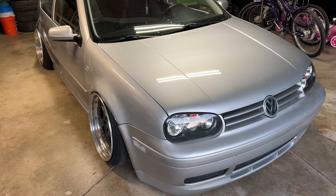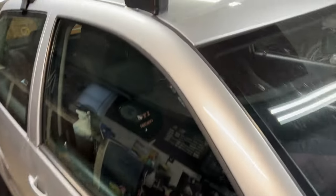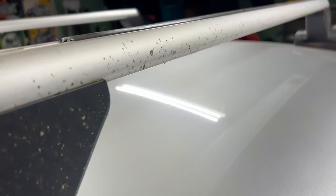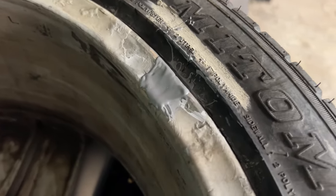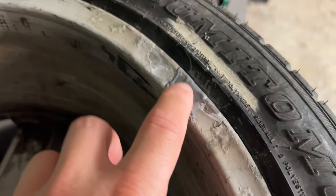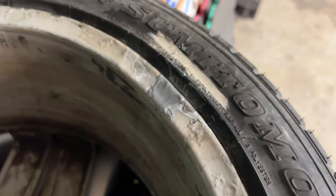Alright guys, it's been about 24 hours since we did the whole JB Weld thing on the wheel. I'm about to pull this wheel out, try to fill it up with air, and we're going to test it for leaks. Hopefully it works because I'd like to sell these wheels. Here's the JB Weld — you can see it's a little tacky, so I might throw a heat gun at it just to be sure it's all the way hardened. But hopefully this works. Fingers crossed.